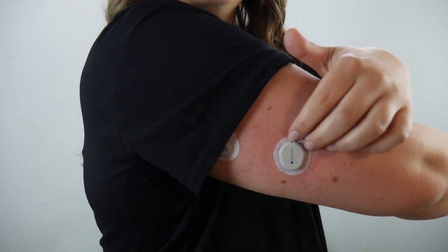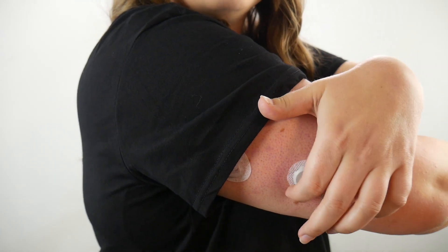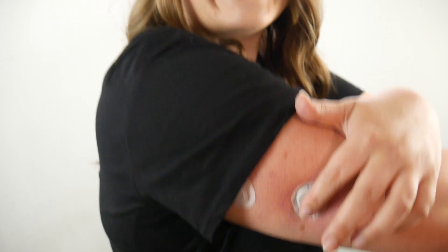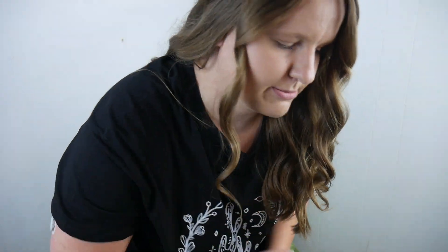My first Dexcom G7! They also recommend you go around the tape — I think it's five times or something like that — make sure it's stuck down really good, and hold the center. Make sure it's stuck down really good, I think it's like 10 to 15 seconds or something like that. And there you have it. It does come with an overtape as well, so let me grab that.